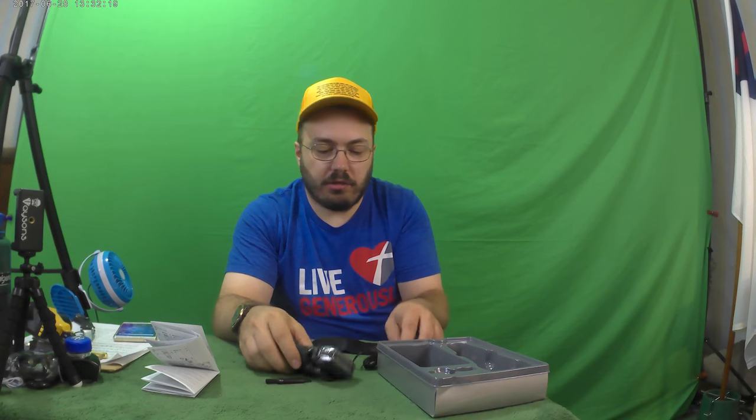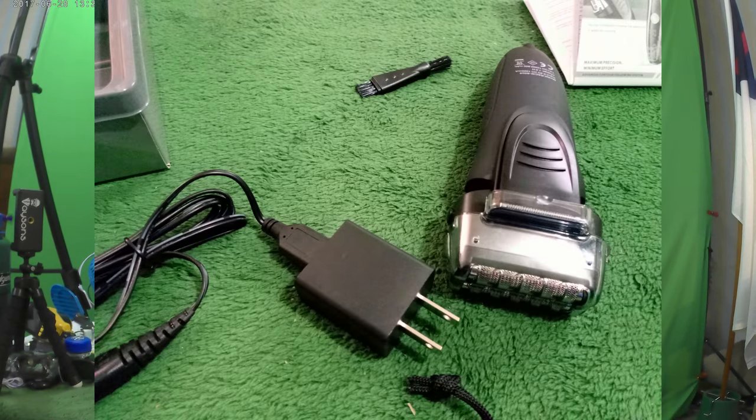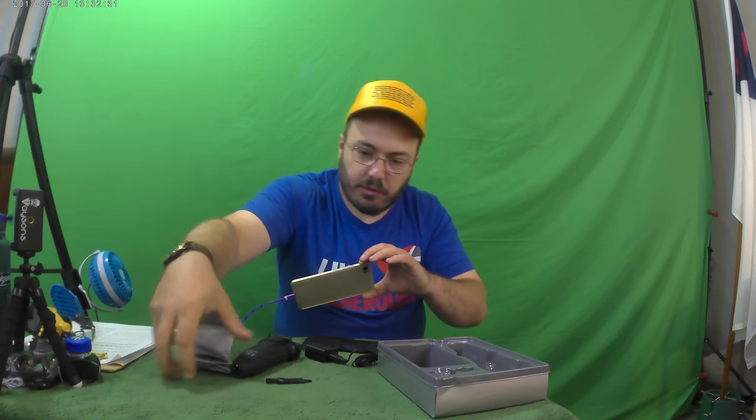I think I need to take lots of pictures, so let's do that. Pictures here, pictures there, pictures pictures everywhere.